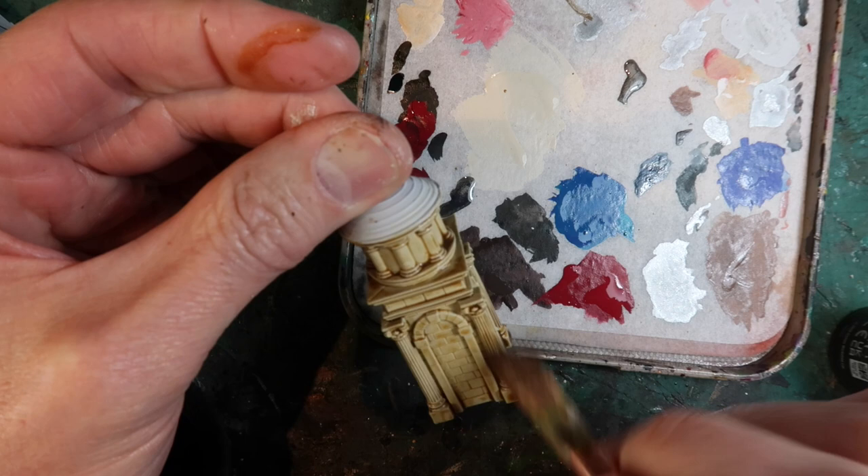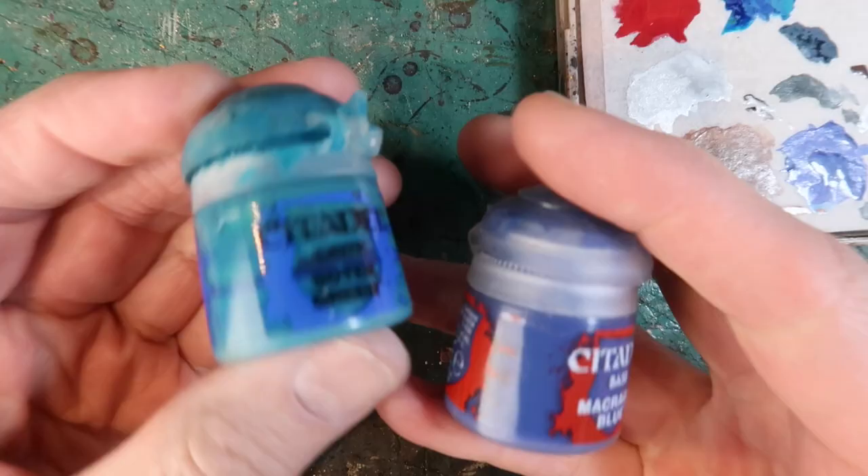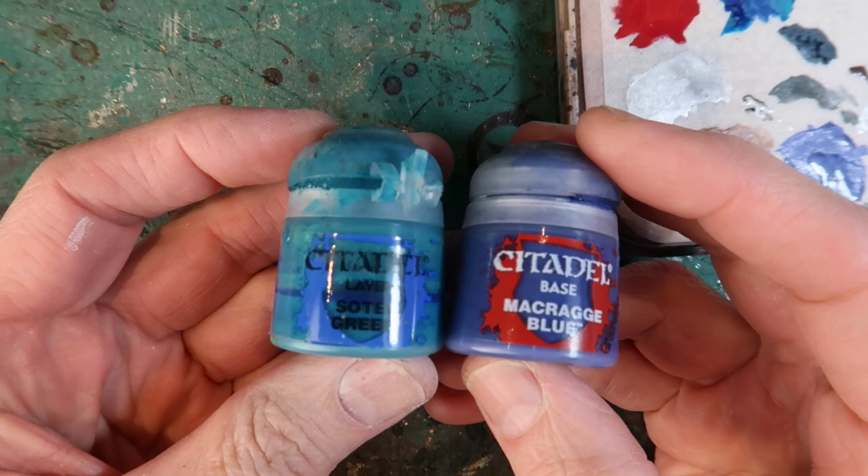Just cover the entire figure except for the roof. You can see here I'm just soaking up a little bit of the excess and making sure it's just going into the recesses where I want it.